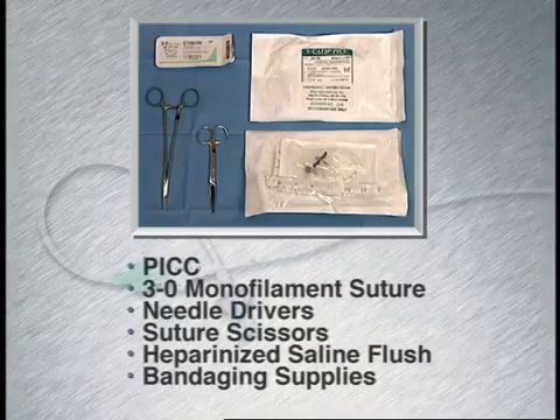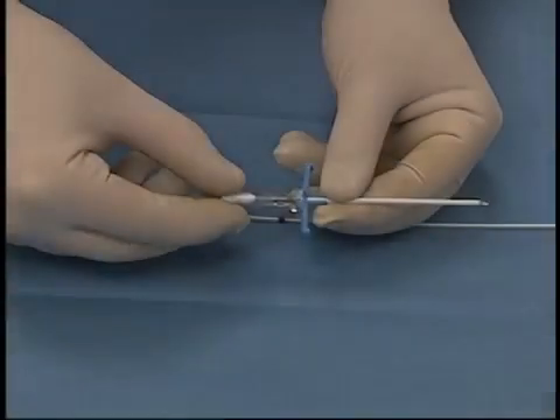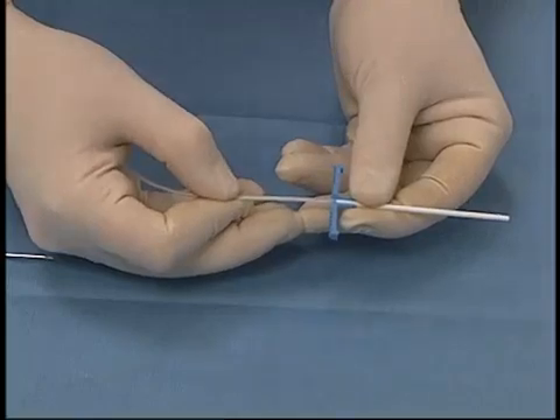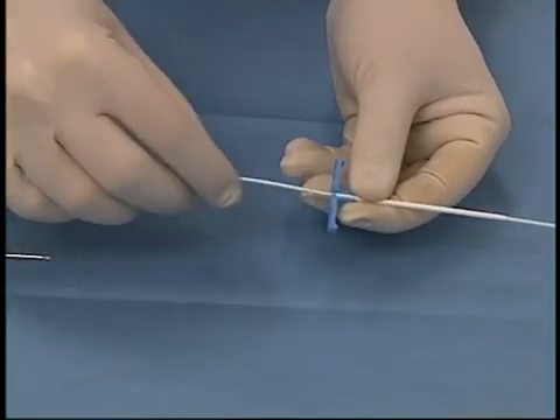The following supplies are needed in order to place the catheter. A sheath with an inner stylet is inserted into the vessel. The stylet is removed, and the silicon catheter is inserted through the peel-away sheath.